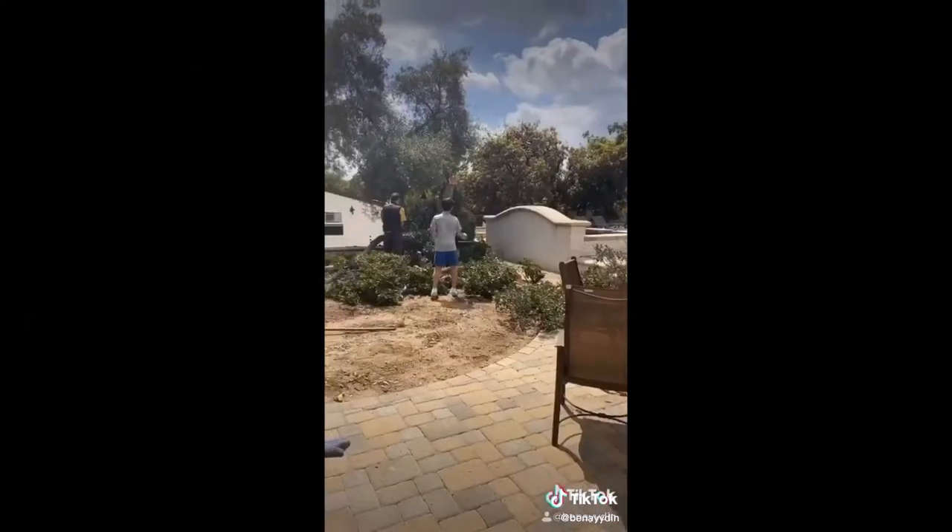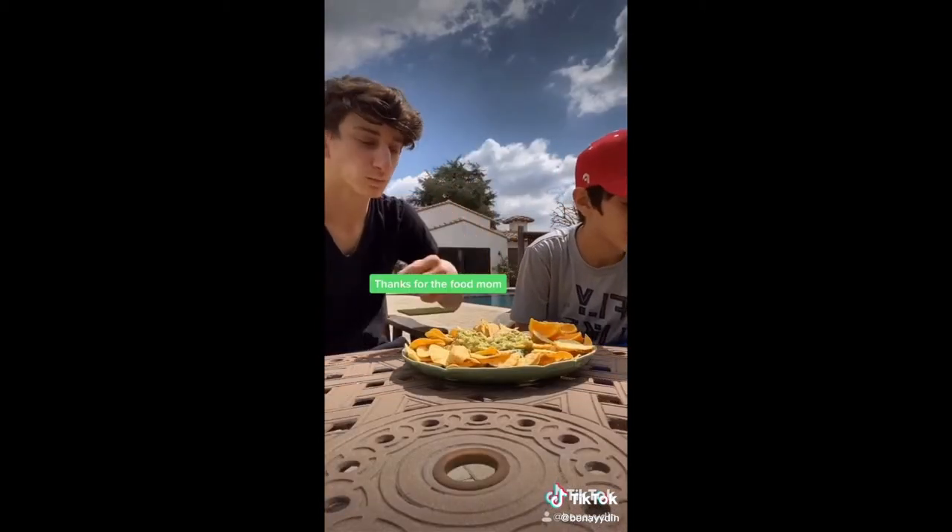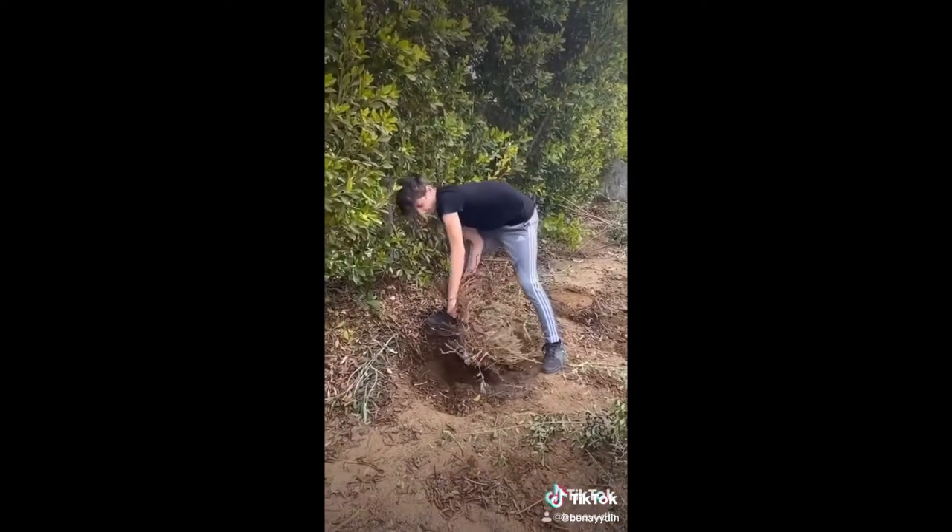So over here we're taking out all the plants for today, and there's me ripping out a plant. And then I had to take a snack break because I got hungry after like an hour. Back to work.